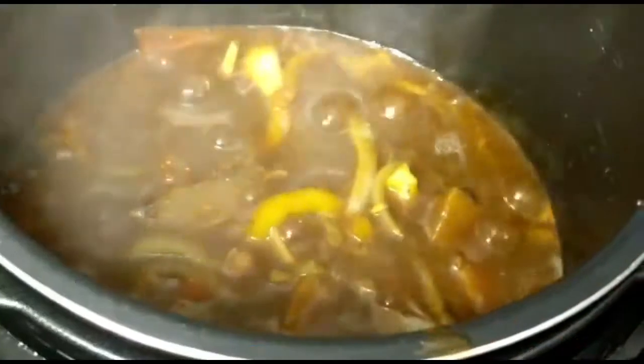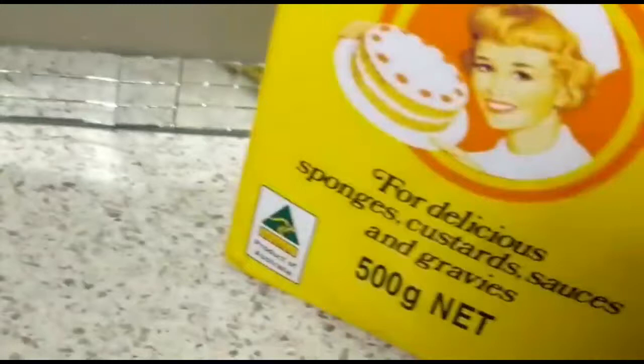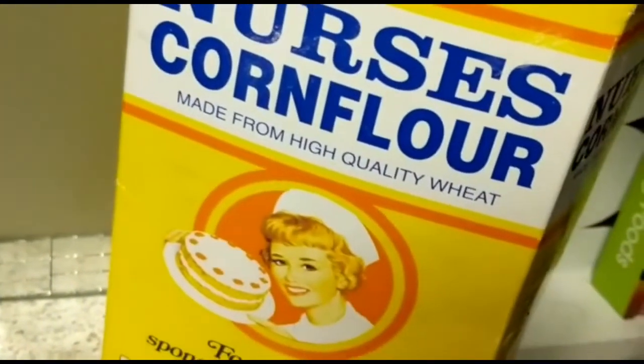Wow, look at that! And this is the beef cut up. I used a little bit of cornflour to thicken the gravy. Look at how yummy it looks, so guys — easy to collect this dinner!